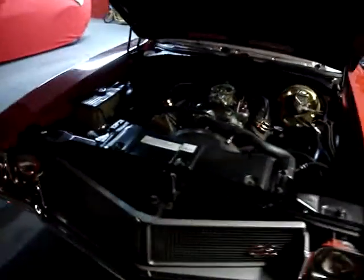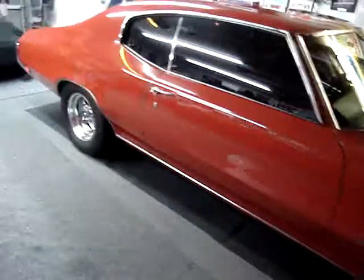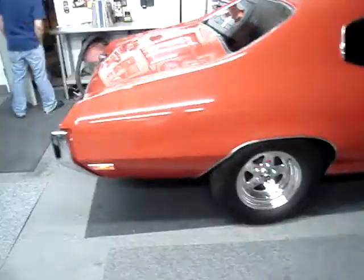1970 GS, Stage 2 heads, 635 horsepower — 610 — 640 pounds of torque. 455.